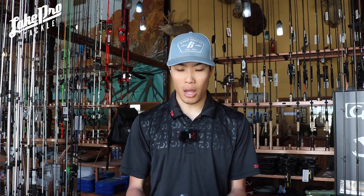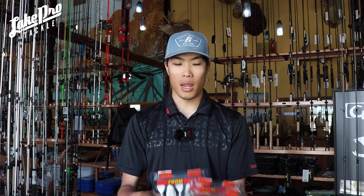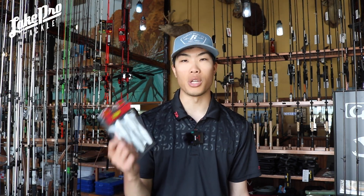The twin tail grubs are super awesome especially right now in the springtime — flip them onto beds and the fish go absolutely crazy for them. One of the biggest new items in the Zoom lineup just came in: the Zoom Unitoad.